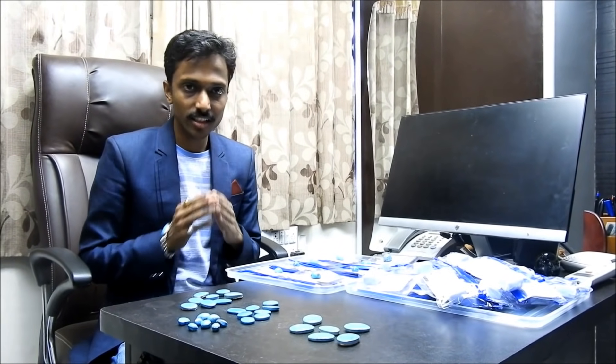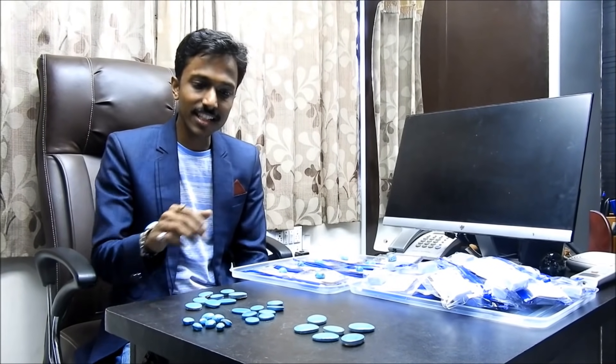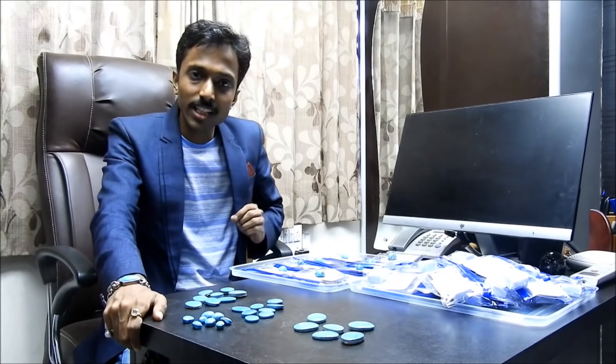Jainendra, Jain Mataji. I'm Upandiki Ubir Jain. In today's video, we will tell you about Firoza.